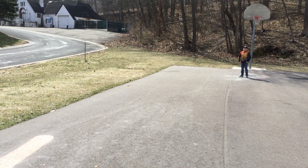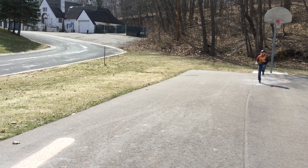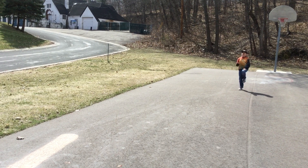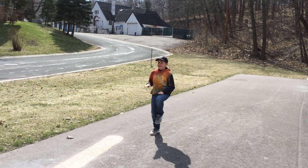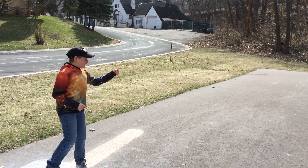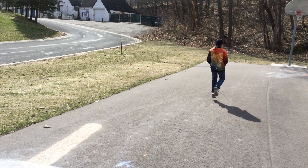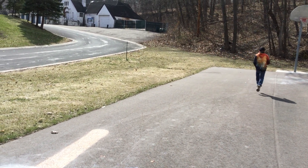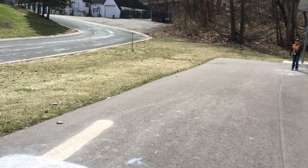High knees! Now we're going to do high knees, there and back. Ready? Set. Go! Alright, now to the other side. Good job, guys.